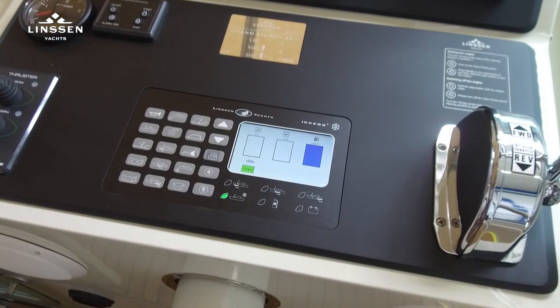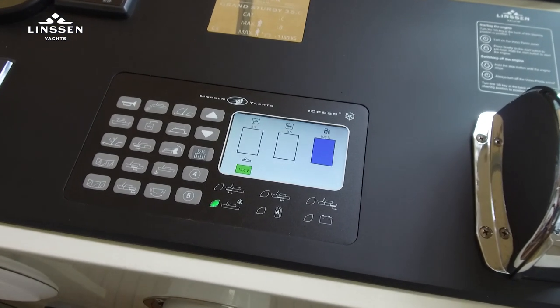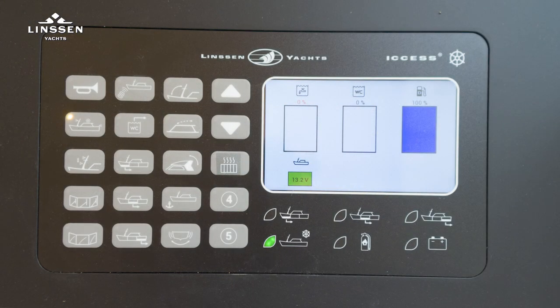Now we have arrived at the steering position, where the same access panel is installed. Starting with the horn, the next button is for switching the navigation lights on and off. Then there is the switched mast headlight, and additionally we have windscreen wipers and the windscreen washer.